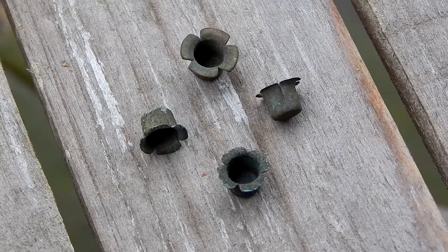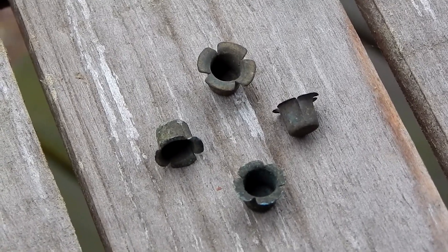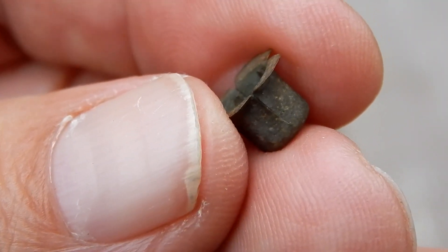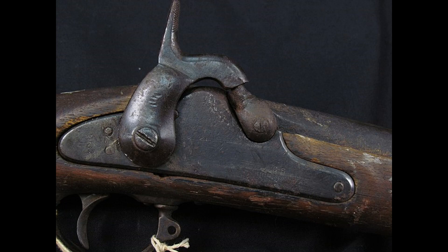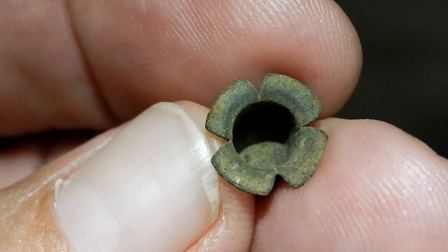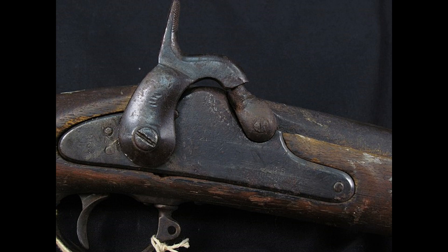Percussion caps were introduced in the early 1820s. They were cup-shaped and made of brass, designed to fit on a specially designed nipple on the gun. The outer edges of the caps were split so they would flex slightly, and when pressed onto the gun's nipple, they would cling to it. The bottom of the cap contained a small amount of a shock-sensitive explosive material known as mercuric fulminate. The nipple that the cap sat on was hollow and positioned on the back end of the gun's barrel.